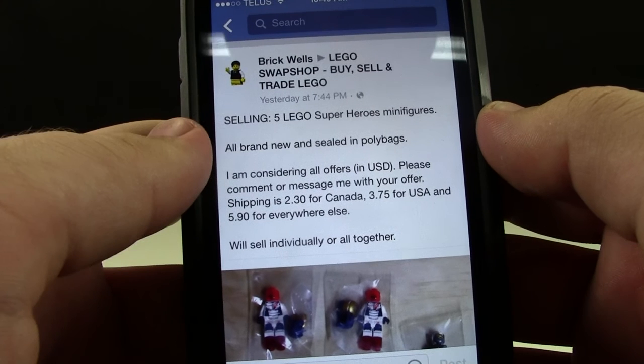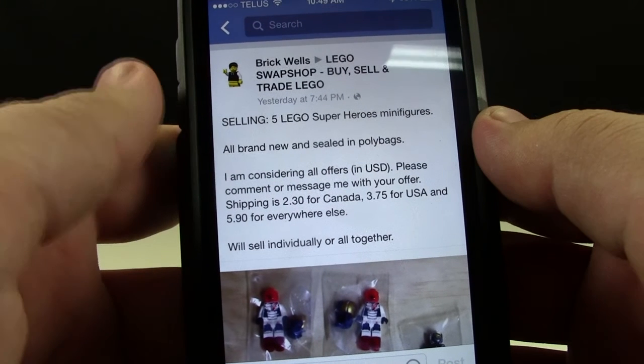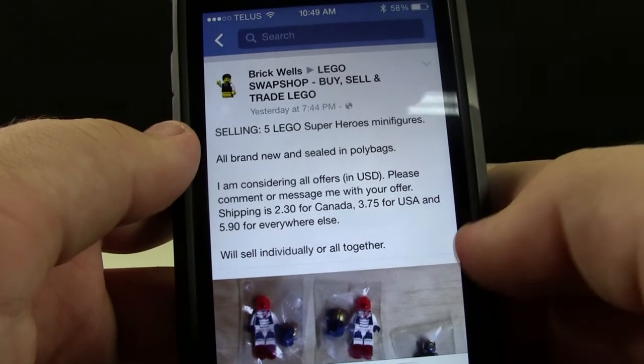For sellers it's optional, but they can put the shipping right in the description of the ad, so then you don't have to send them a request like hey, how much is shipping?